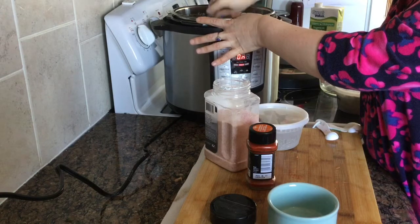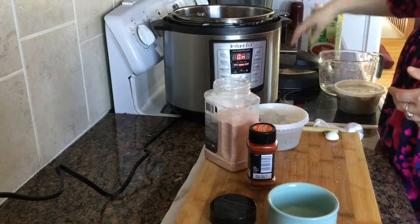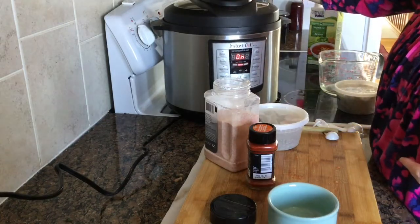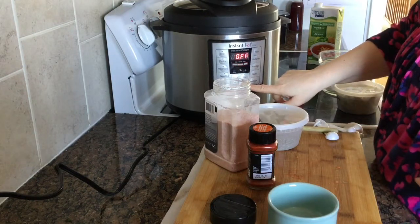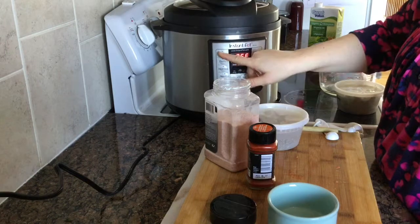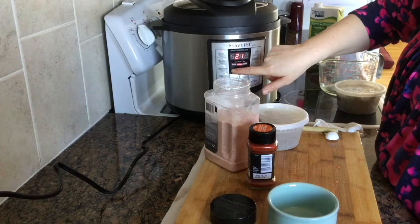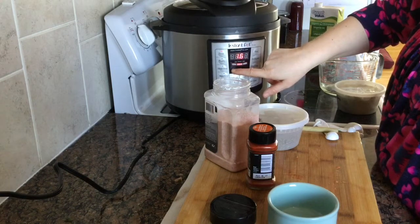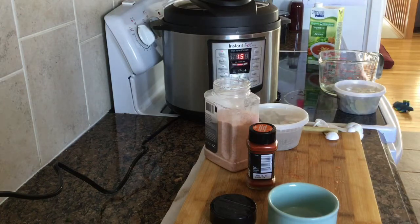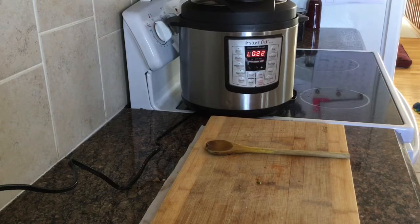Mix that up, then put your lid on and make sure your vent is closed. Hit the soup button and knock that down to 15 minutes.